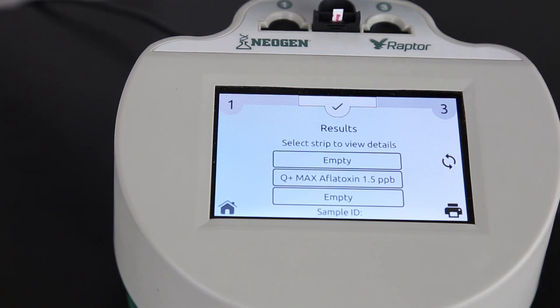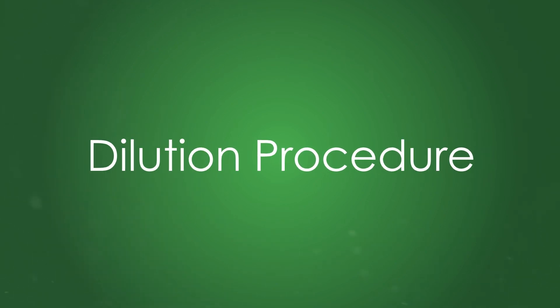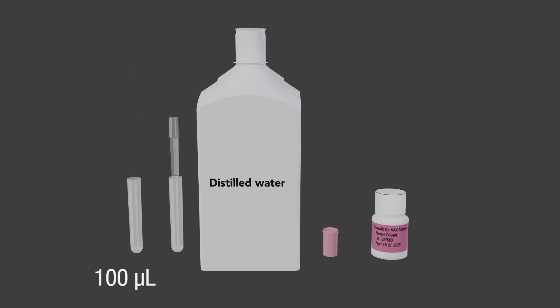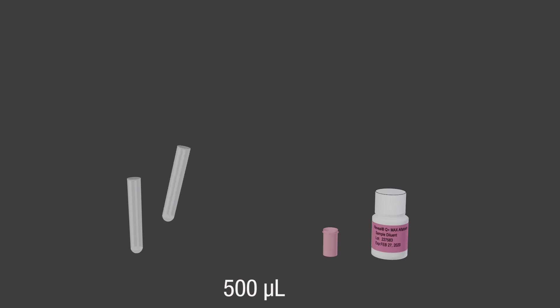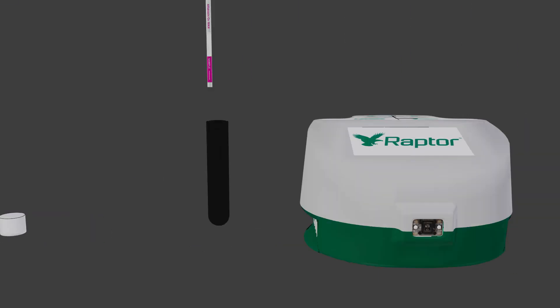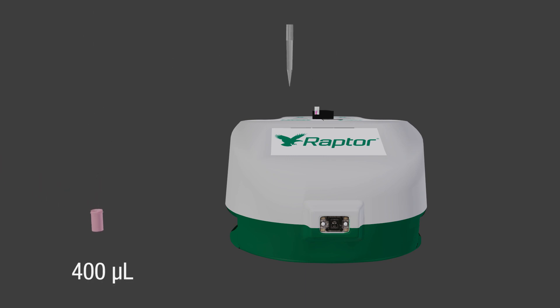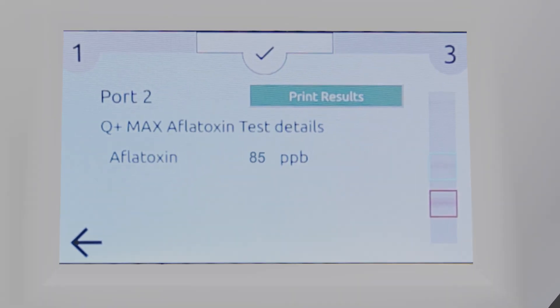For samples greater than 50 ppb, you will need to dilute and retest. Add 100 microliters of sample filtrate to a sample collection tube, add 500 microliters of distilled water, and mix well. Transfer 250 microliters of the sample dilution to a red dilution cup. Add 250 microliters of sample diluent and mix well. Place the Raptor cartridge into a port and add 400 microliters of sample to the cartridge. The result will be displayed. Remember to multiply your result by the dilution factor. For this example, multiply by 6.